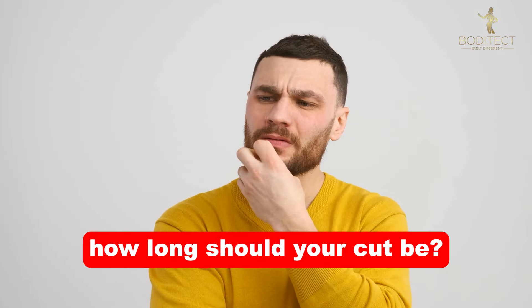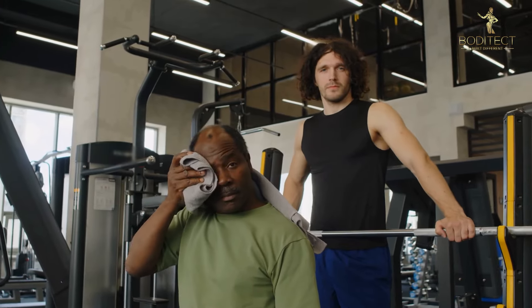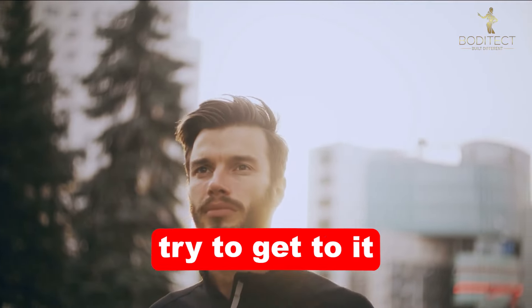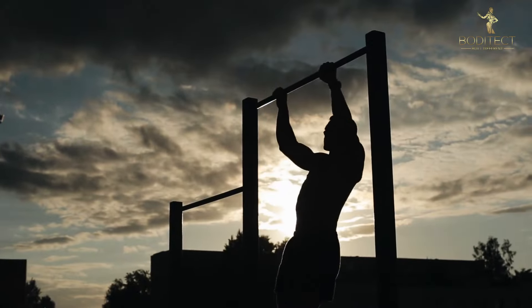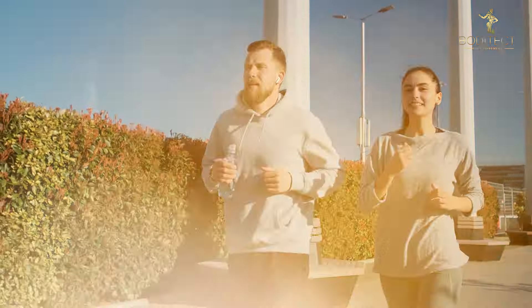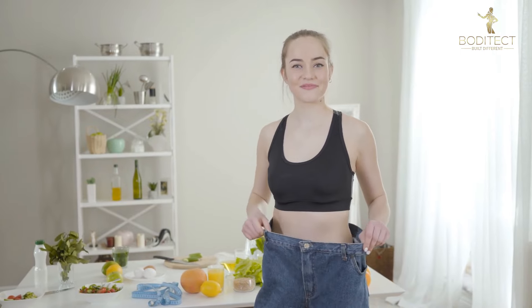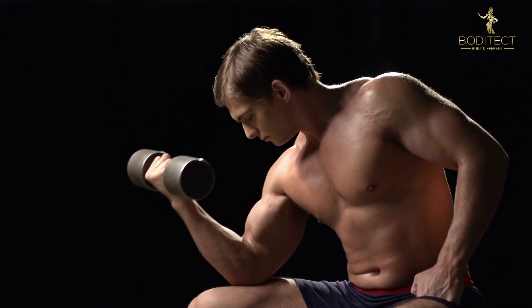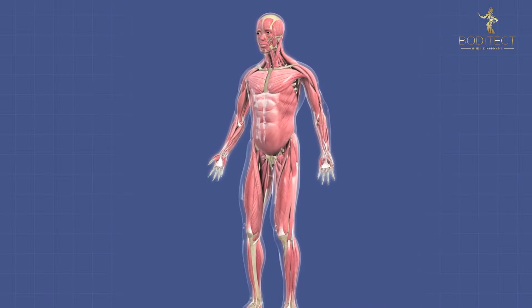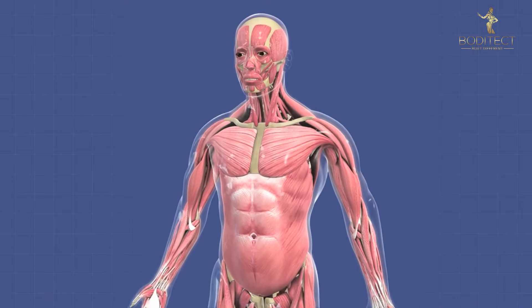How long should your cut be? This depends on your end goal and what type of cut you are doing. Set a realistic goal and try to get to it. Generally, the slower the better — this method is more sustainable and healthier in the long run. If you aim to lose a significant amount of weight, planning a slow cut over several months is usually the best approach, as it gives your body time to adjust and helps prevent muscle loss.